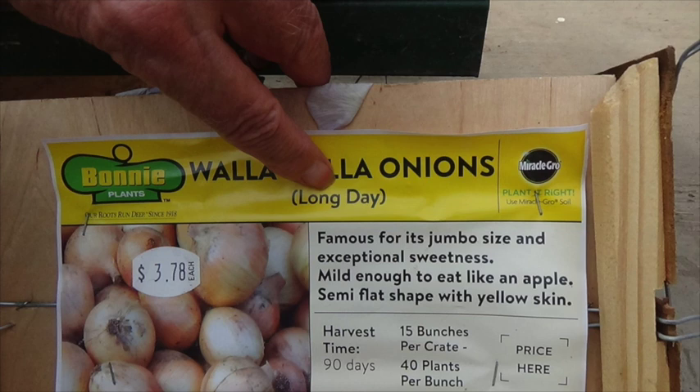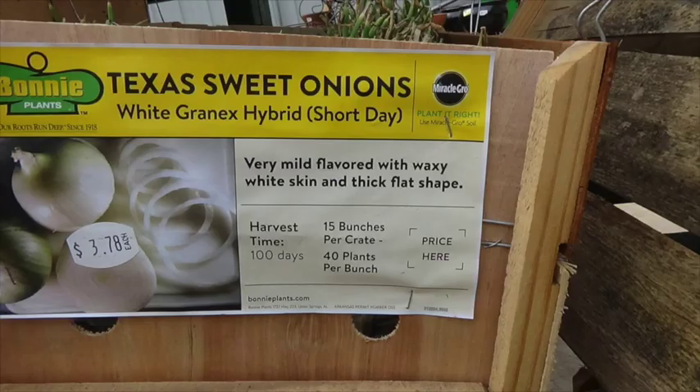Now I want to make a point: it doesn't have anything to do with how long it takes to grow the onion. It has to do with the daylight hours. So if you plant a short-day onion and you live in a long-day zone, you're going to be disappointed. It will make you some beautiful green onions, but it will not make you a large slicing onion.